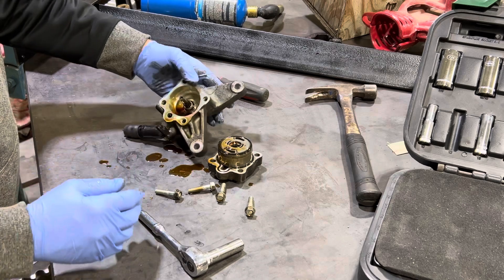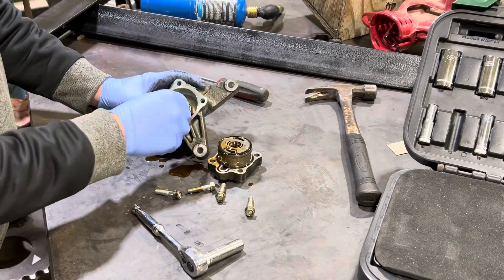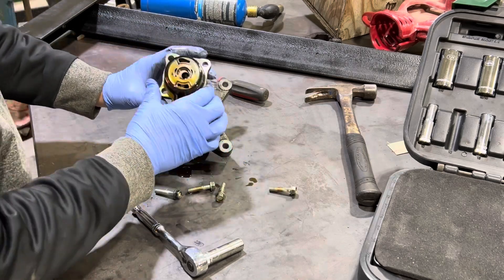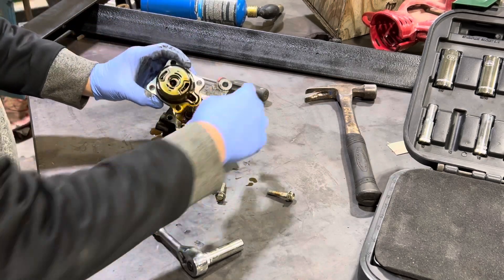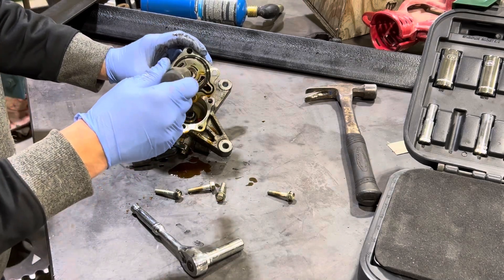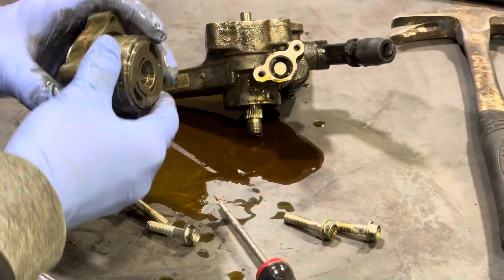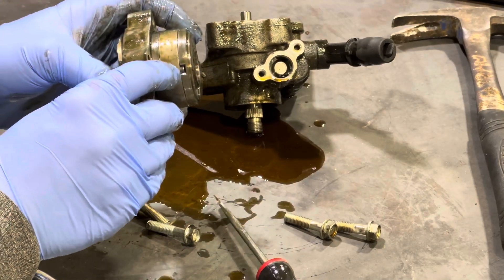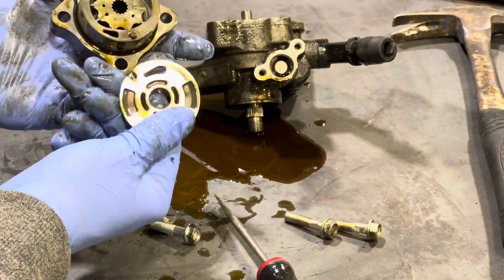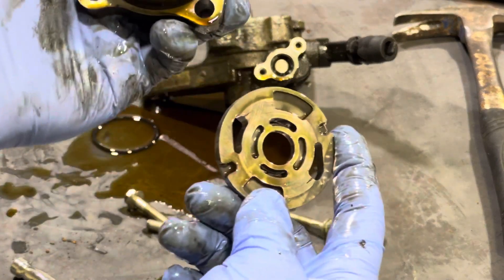Not much to them - there's the shaft and the internal seal. Here's the cool part: the shaft goes in on the spline. These little guys here are just alignment pins. So there's your inside of your pump.